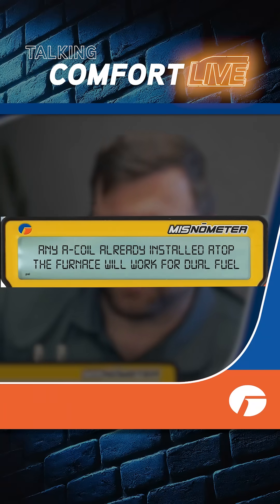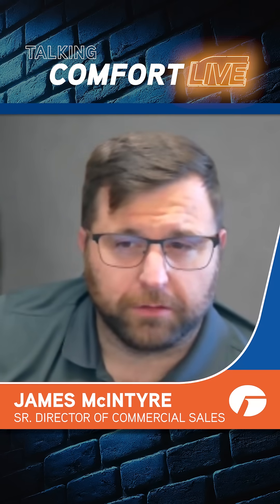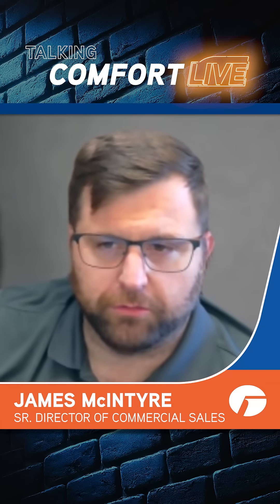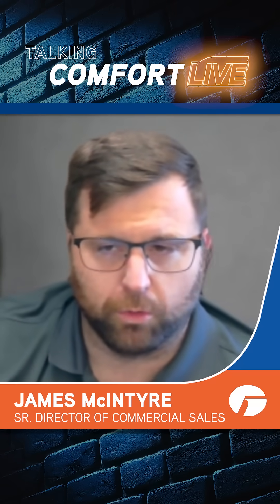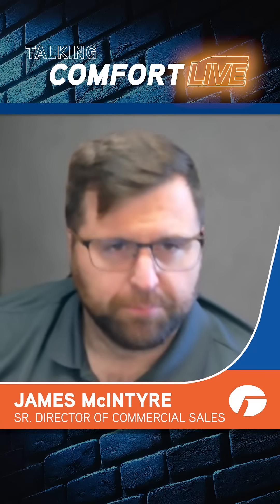Any A-coil already installed atop the furnace will work with dual fuel. Our A-coil uses an electronic expansion valve. If you're using the wrong metering device, the heat pump will not operate correctly in heating or cooling mode — you'll likely experience poor performance, high head pressure, or other system faults.